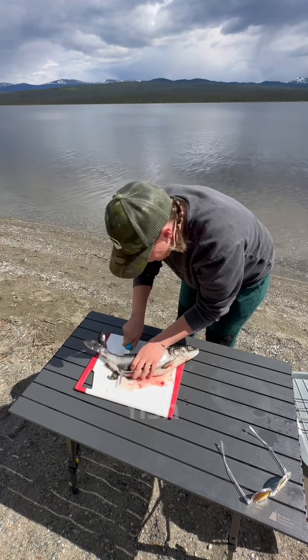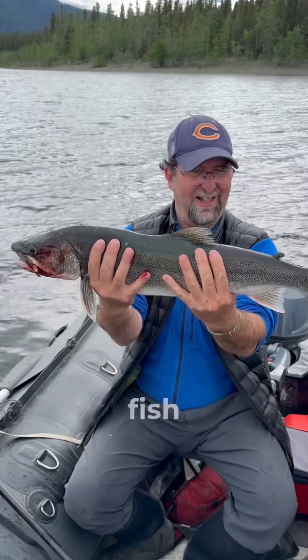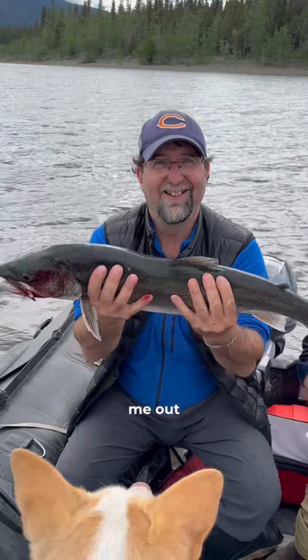I've been learning to fillet fish for two years now and I'm having a hard time, so I asked my friend — fish whisperer and Cubs fan — Patrick Jackson to help me out.